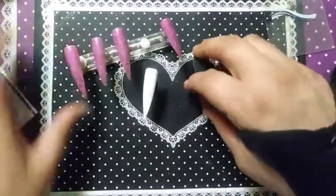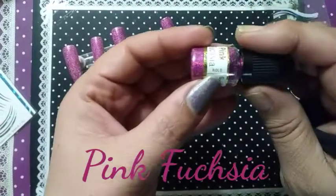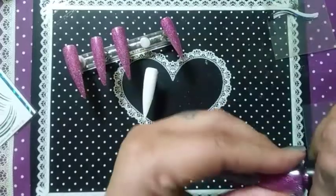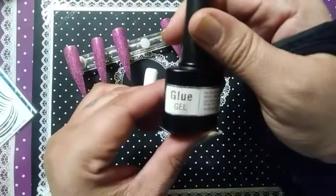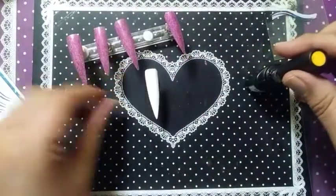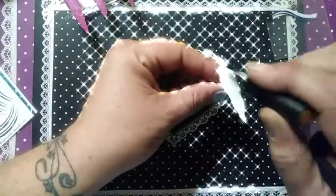On the nails, I have got pink fuchsia hollow glitter color, so we're going to be using that. I have got She Modern's glue gel — we're going to apply that on the nail and cure for 30 seconds.